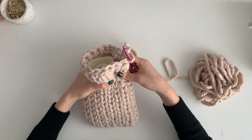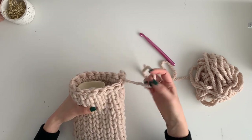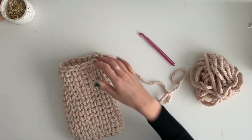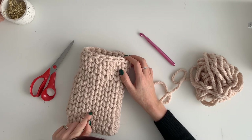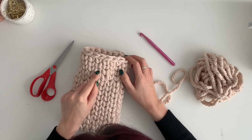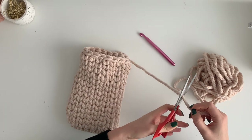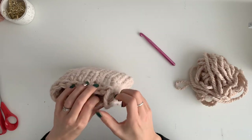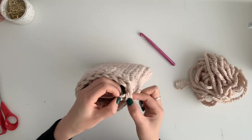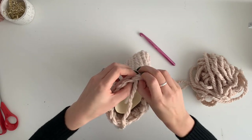So what I'm going to do now is cast it off. I've done 14 rows. And then just pull on the loopy bit, pop that into there, and put it back into there.